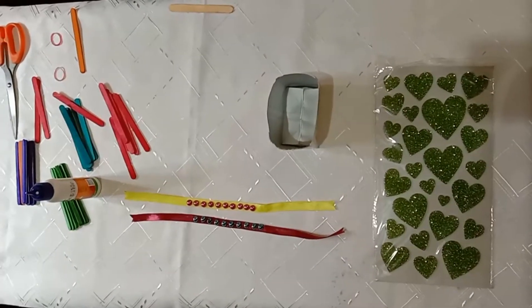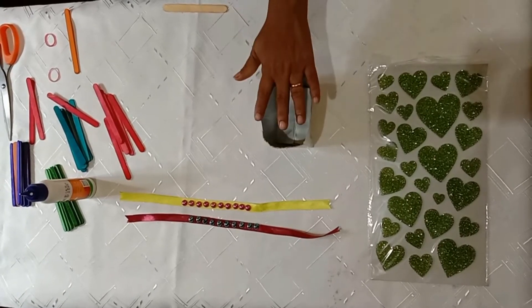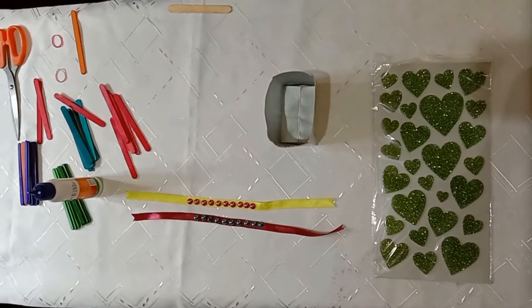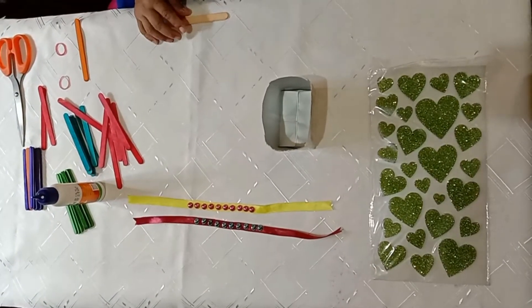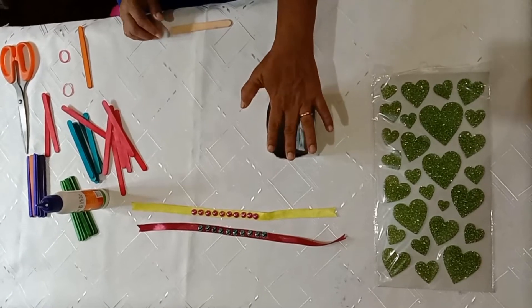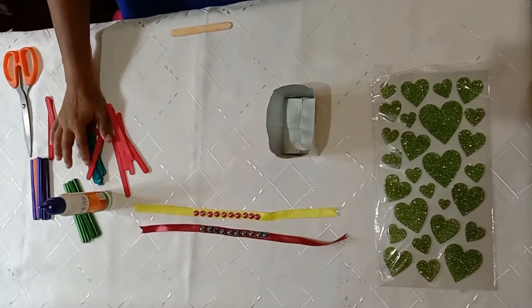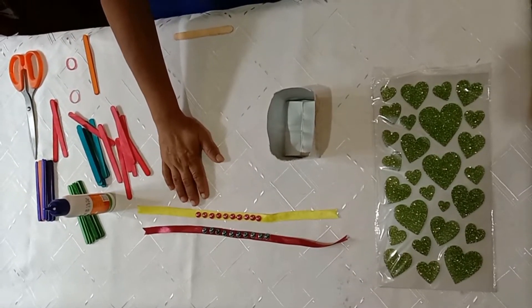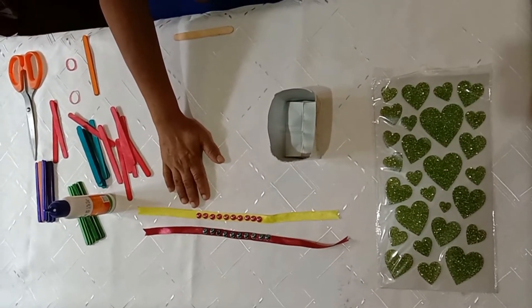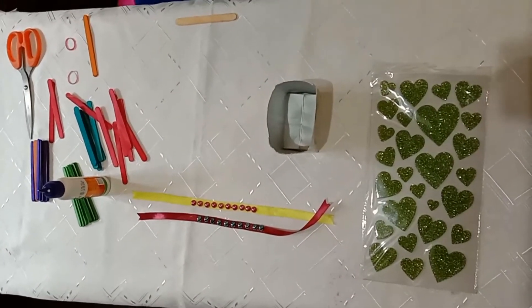Students, today I am going to teach you how to make a pencil stand out of a tetra pack and ice cream sticks. Materials you need are: a cut tetra pack, scissors, some ice cream sticks, colored ice cream sticks, ribbon to decorate the pencil stand, and some stickers.